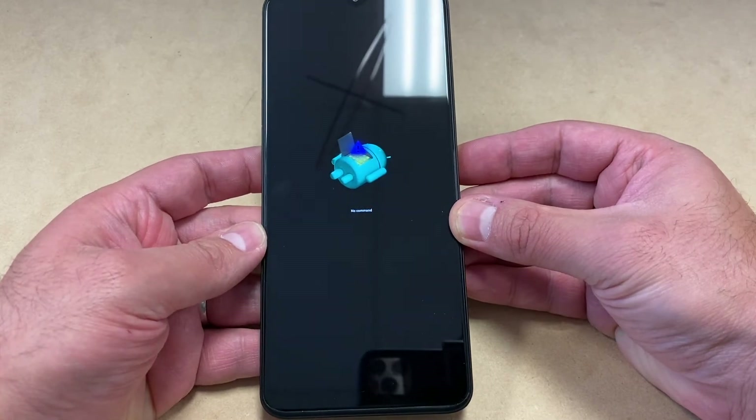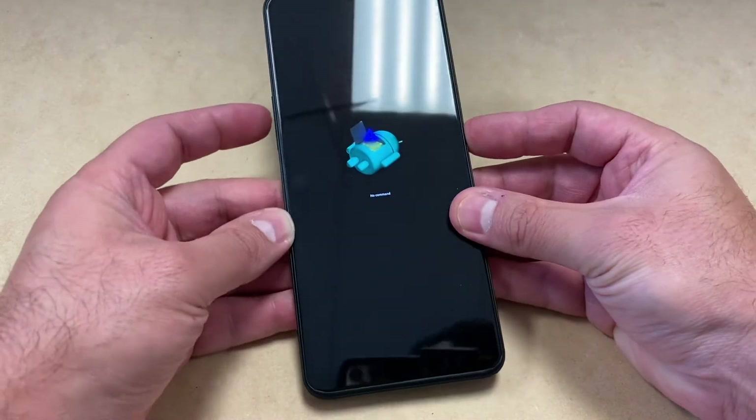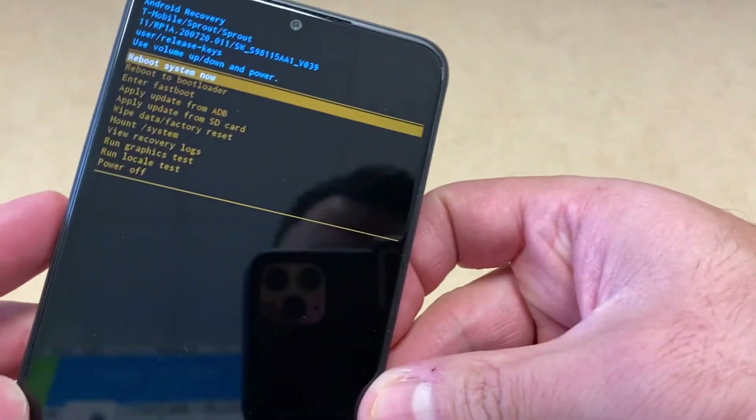Once that screen appears, there are two buttons you need to press to take you to the menu. Press the power button and hold, then press the volume up key. It will take you to this menu right here.